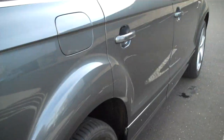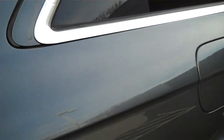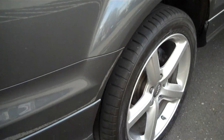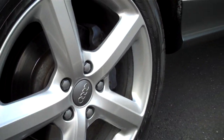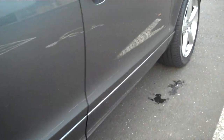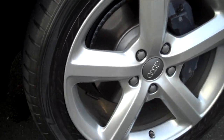Here's the passenger side of the car. The rear windows are tinted; the front ones are normal factory. Rear passenger wheel rim is perfect. Front rim is perfect as well — no damage or scratches on it.